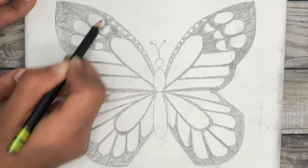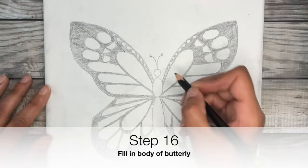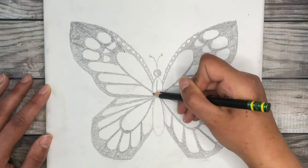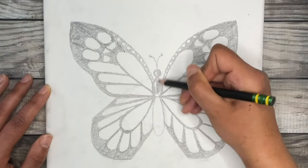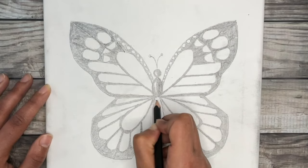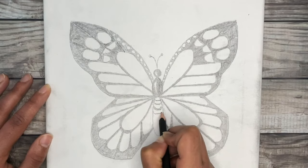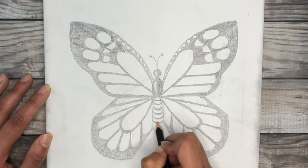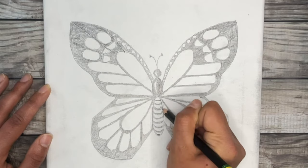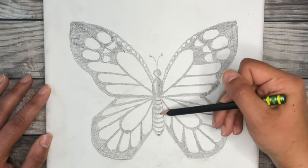Now that the butterfly wings are done, we're going to fill in the butterfly body. Fill in the top head with your pencil, leaving a teardrop shape of white to represent the reflection of light hitting it. Do the same for the middle portion of the body. For the bottom oblong oval, draw some horizontal curved lines and lightly fill it in with pencil. For colored pencil or markers, use black to fill in the head and middle body, then use a gray marker or gray colored pencil to shade the bottom part.